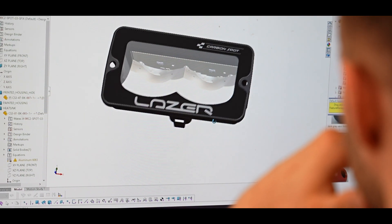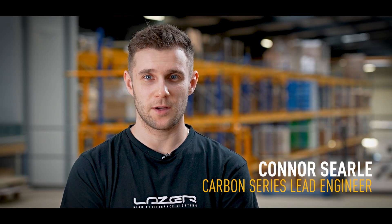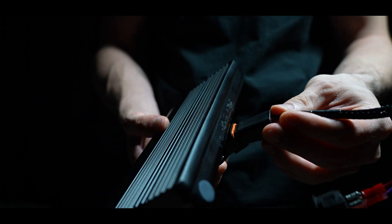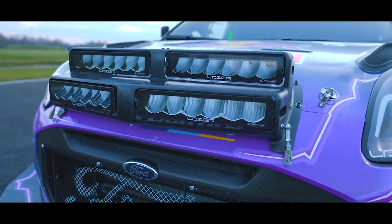Hi, I'm Conor Searle. I am the lead engineer on the new Carbon 2 and Carbon 4 generation 3 products. The reason we designed these products is because we wanted the same functionality that the Carbon 6 offers but with smaller package sizes.